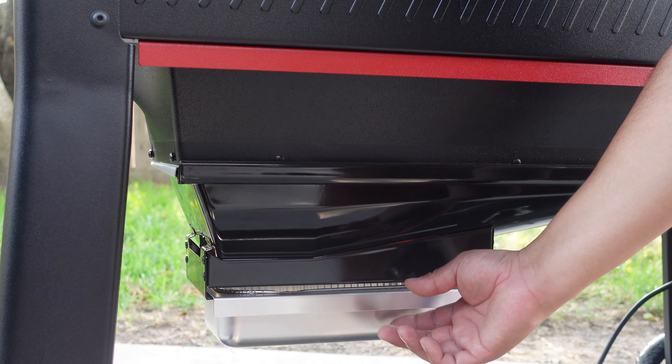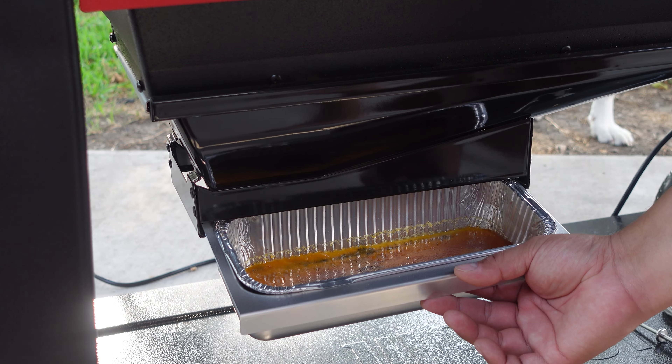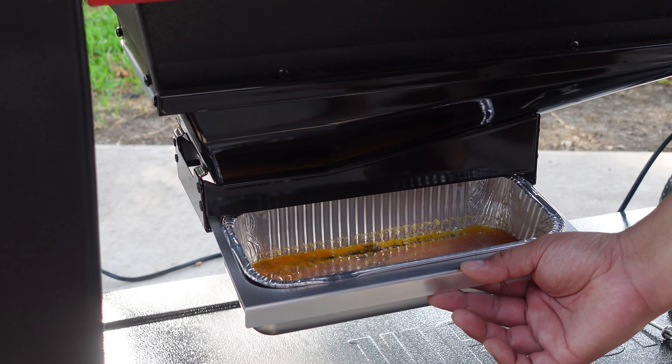The grease trap on the Searwood XL is extremely simple as well. It's located at the bottom and it has a nice liner in there, which is going to make it really simple to clean up every single time.